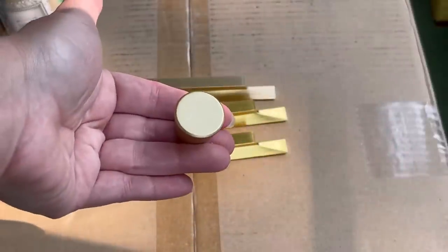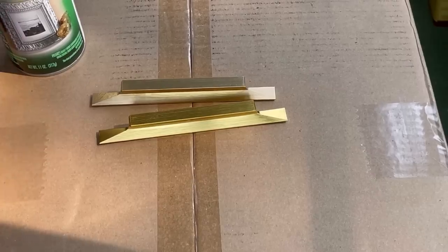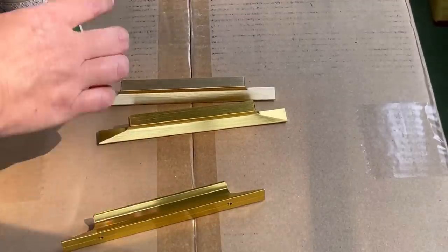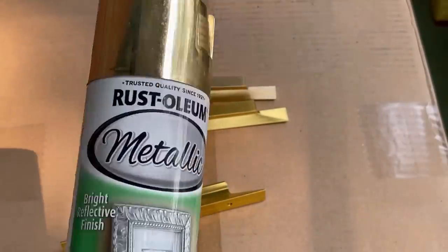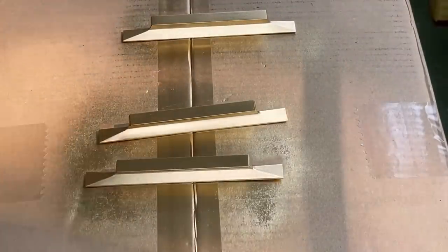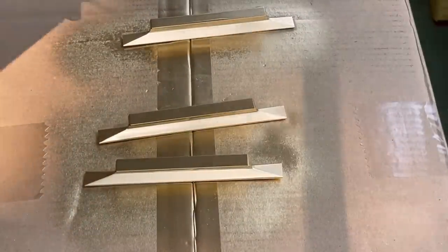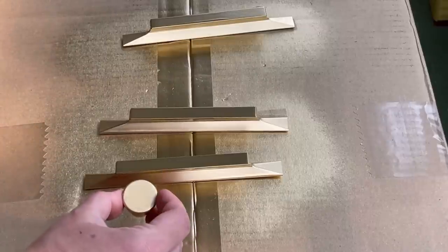For the hardware, I ordered these knobs in brushed gold, but I had handles in a yellow brass that didn't match. I have this Rust-Oleum spray paint — a gold with a bright reflective finish — and it's the perfect matching color. I did two coats of spray, then came back about an hour later and sprayed lacquer to seal it, and they match perfectly.